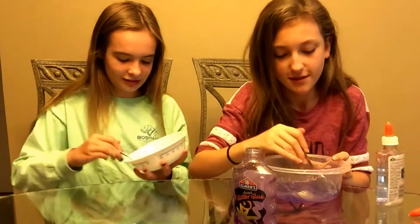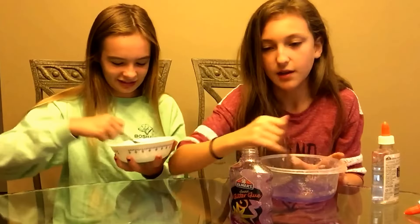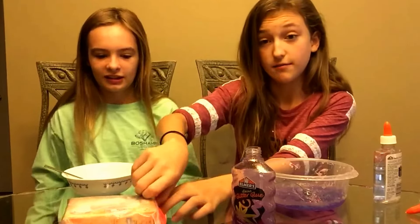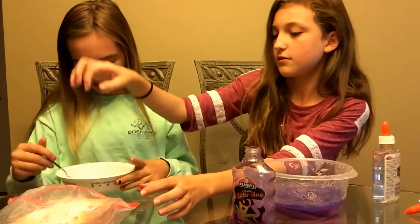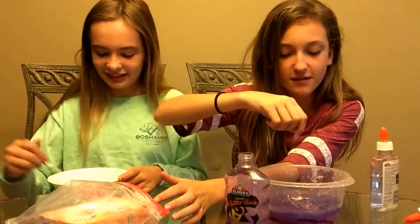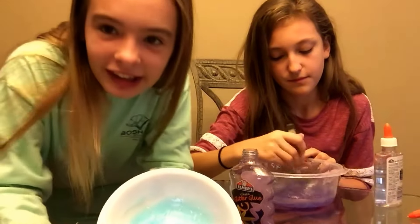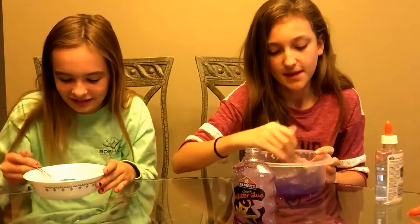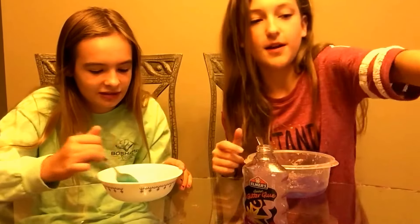I feel like this is going to be my best slime and I don't know why — it feels like it's already coming together. The way we're going to use the baking soda activator is we're just going to put a pinch in. I'm going to put a little less than a pinch because last time I added too much. This is what mine looks like — nice, nice, nice.